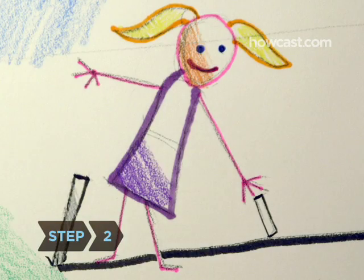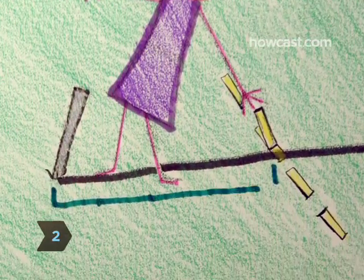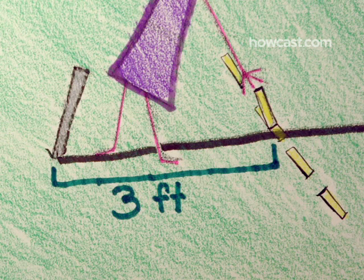Step 2. Using chalk or string, mark two foul lines between the spikes. Each line should be 3 feet in front of the nearest spike. You'll have to stand behind that line when throwing at the far target.